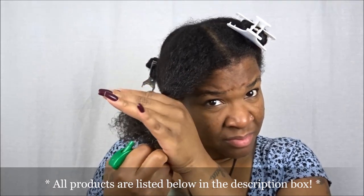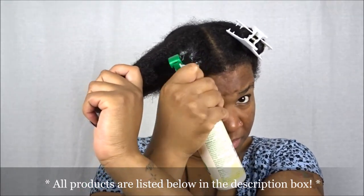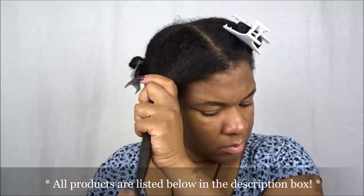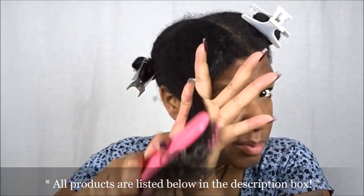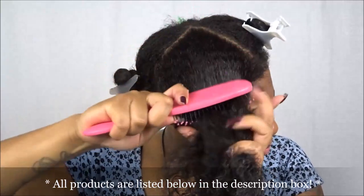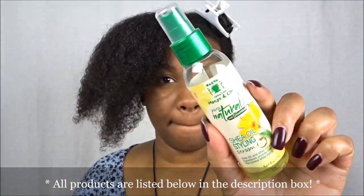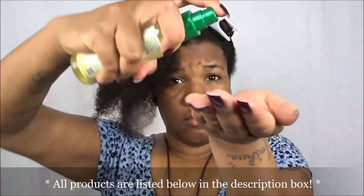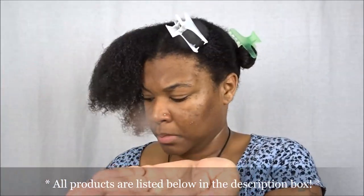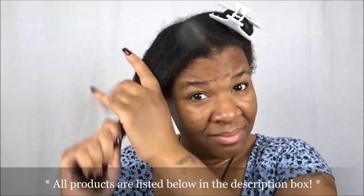I'm going to add a little bit more product to the section. Just to let you guys know, I applied the leave-in and the shea oil to all four sections before going in with the coconut buttercream — just as an FYI. For the shea oil styling serum, I recommend spraying it into your hand versus directly onto each section so it doesn't spray everywhere, then simply rub it in on each section.